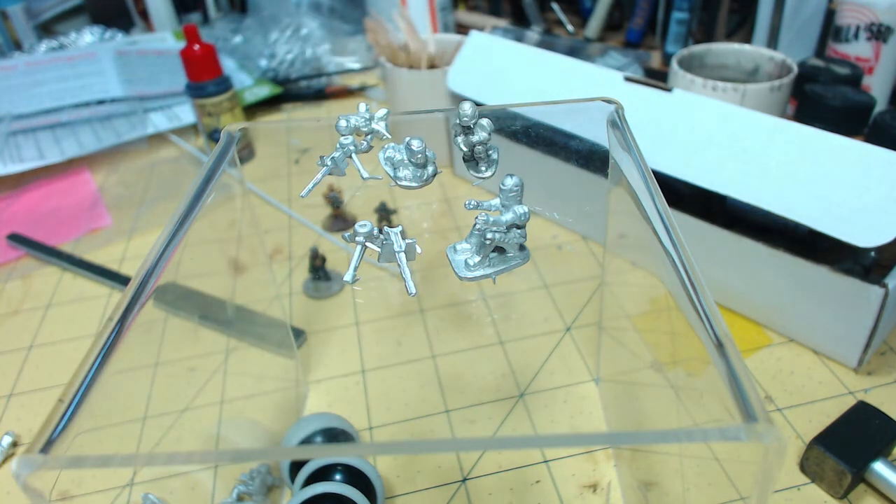So a nice little range. I thought I'd just give you that little intro — they're available soon, if not now, on the brigadmodels.co.uk website. Thanks for listening in.